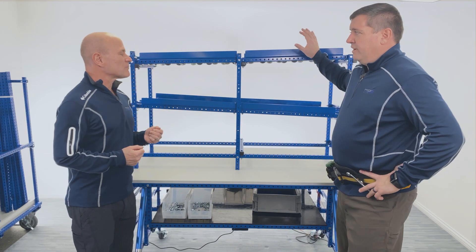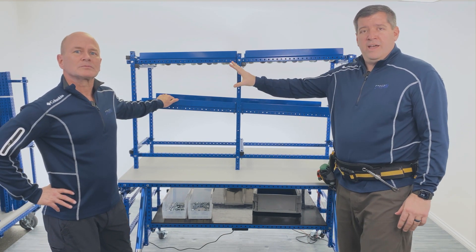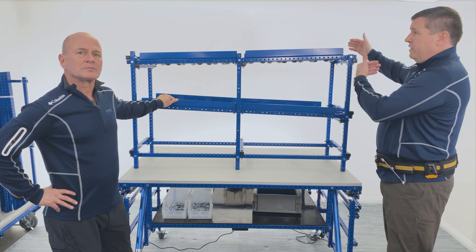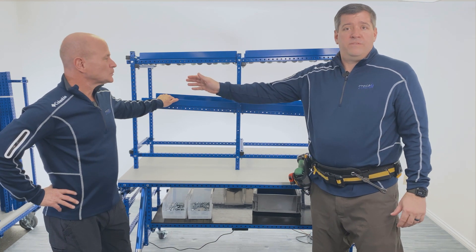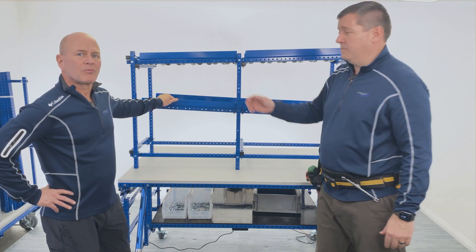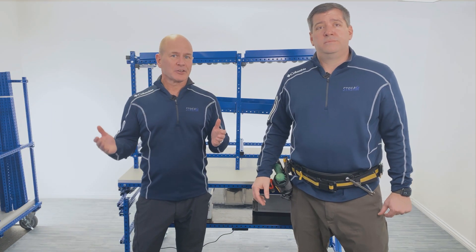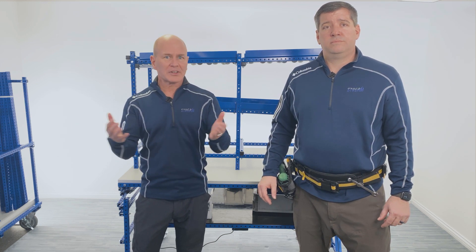Today we're starting off with what we consider to be our standard flow rack design. This same design can apply to whatever size flow rack you need, regardless of upright height, number of flow levels, your bin width, the length you need for fitting into your cells, or the length you need to go from the aisle to the pick point of use. This same design is going to apply regardless of all those factors. We use flex wrap building materials because they're flexible, strong, and easy to customize for your specific needs.